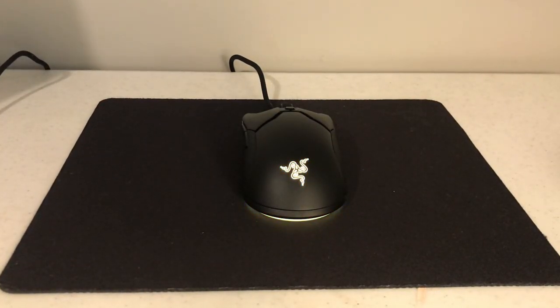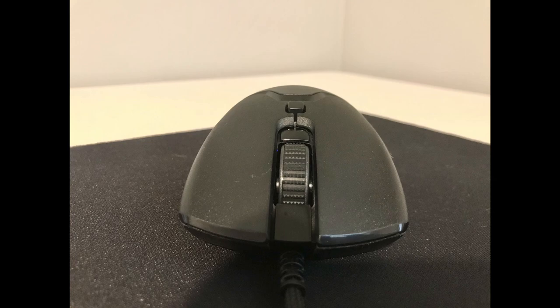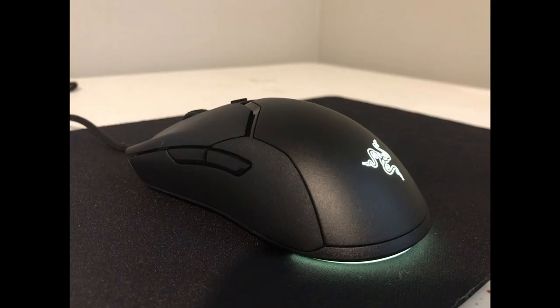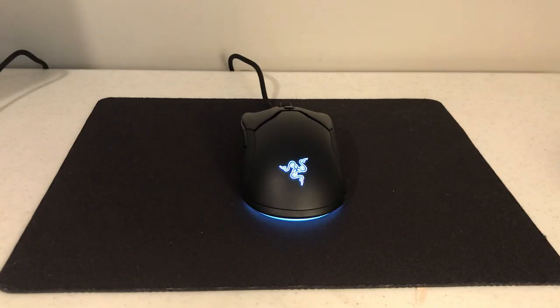Quick little update: I'm loving the mouse. I played a bunch of games on it, it's been super fun. It's so lightweight, the cable is amazing, everything about it is just amazing. The Chroma RGB is awesome. I love how small it is — it just feels like a wireless mouse honestly, it's so smooth. For me it's the perfect mouse.